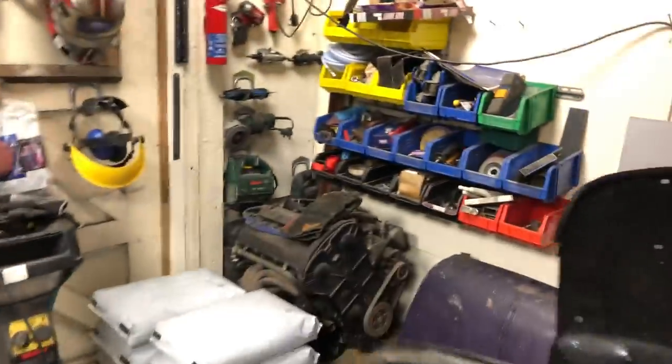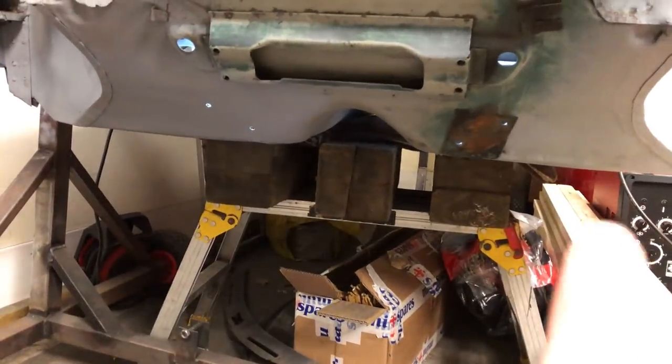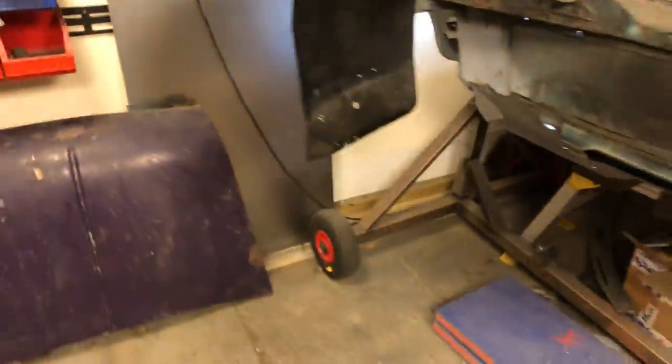Let's get the rotisserie on - get that on the front now. You can see we've got our two mounts on the front there which we can mount our rotisserie up to, get that front section back on, and then get it outside and have a look at it.